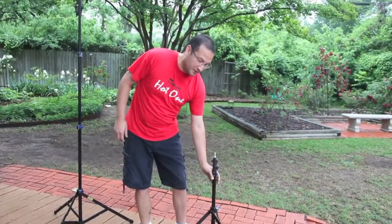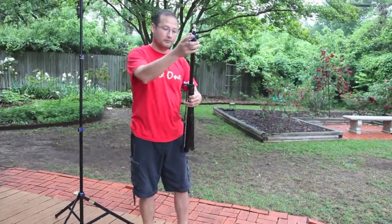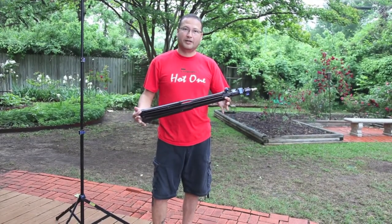The Speed Stand — fast, easy, portable. And you're ready to go.